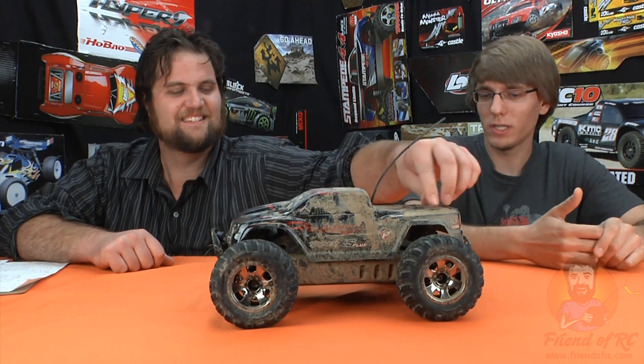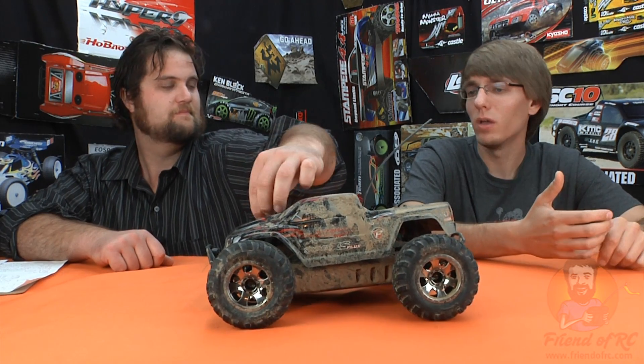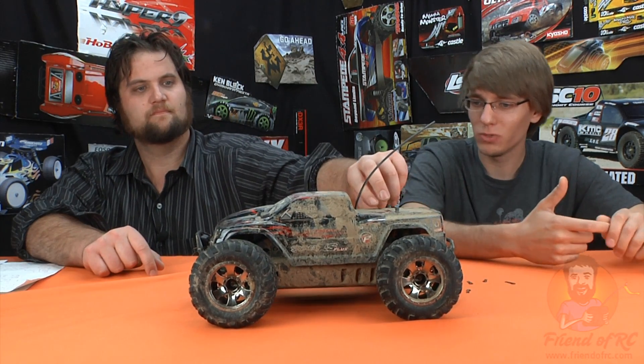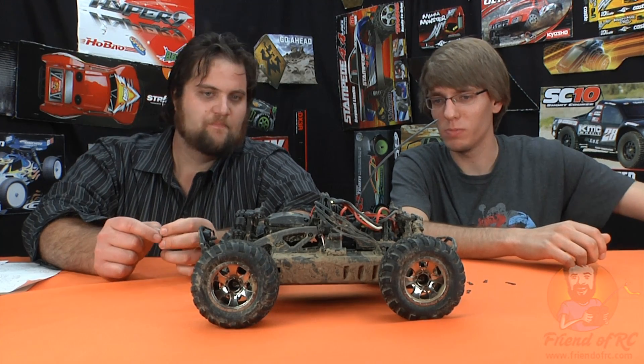Let's get on to the technical and cover all the key points. This is brushless — of course it's a Castle-powered system, all waterproof, 4,000 kV motor, two or three cell LiPo. It comes with a 2.4 GHz HPI radio. I like that it comes with Dean's connectors — that's a nice feature. It's waterproof, and we've got all steel axles, which is a nice upgrade on a monster truck.